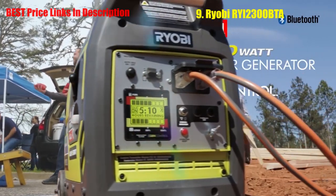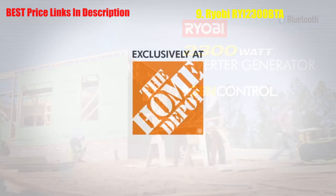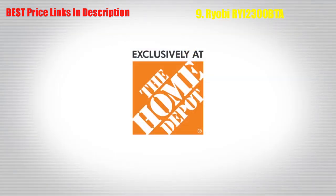With the RYOBI 2300 watt inverter generator featuring GenControl, the possibilities are virtually endless. Sold exclusively at the Home Depot.